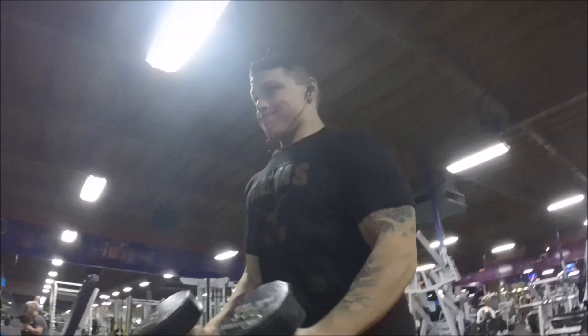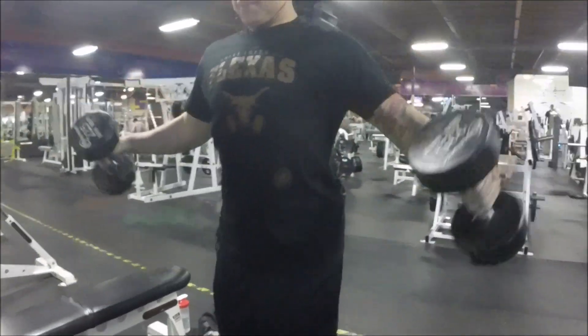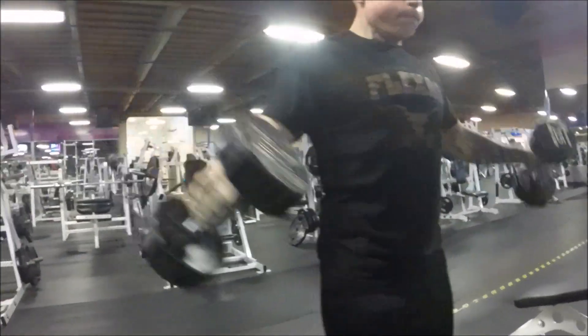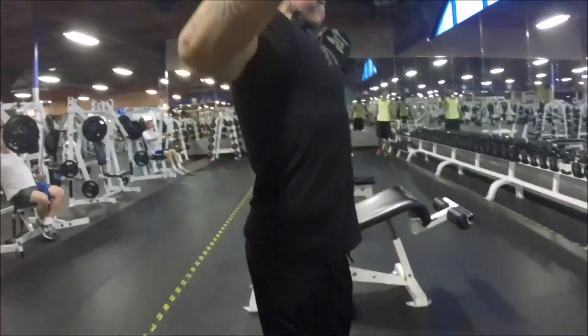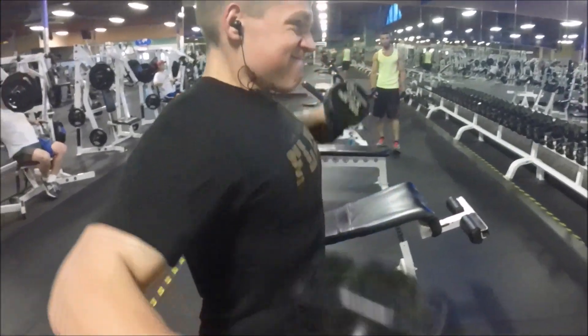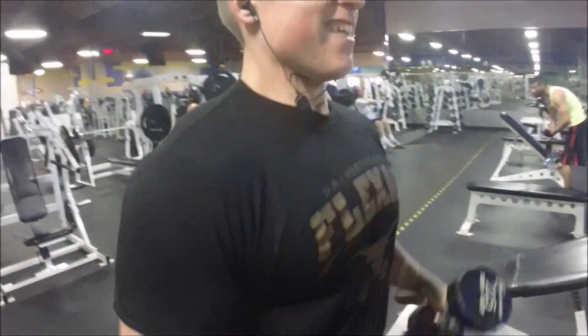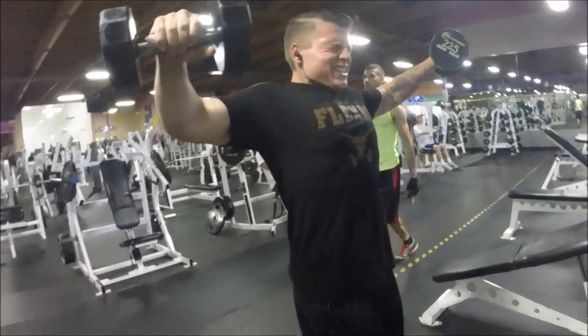After that I did some side lateral raises. My biggest advice on this exercise: you want to be like a classy lady and keep your pinky up. When you're lifting the weight up, twist your wrists so your pinkies are up — you'll definitely hit the middle delt a lot better. Try to hold it at the top too; I feel a much better burn when I do that compared to just going up and down without controlling it at all.